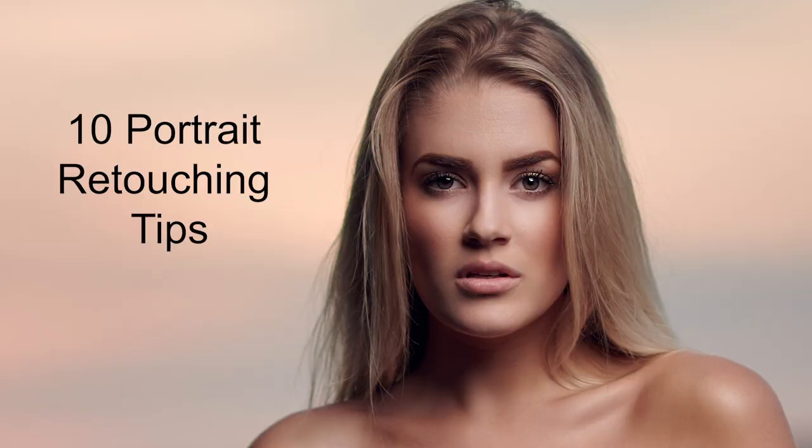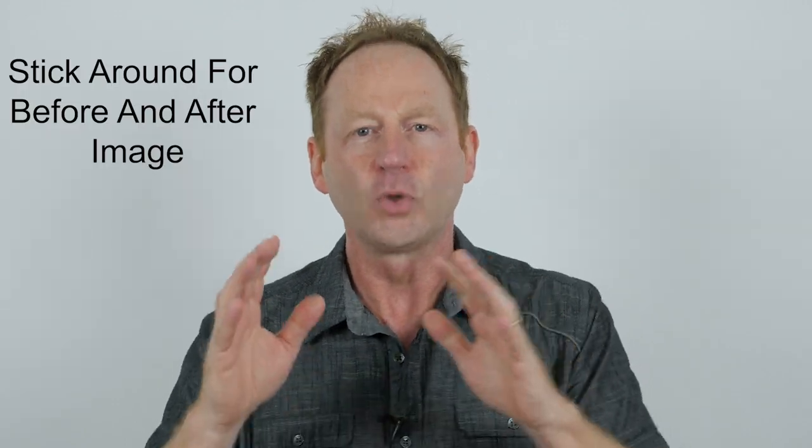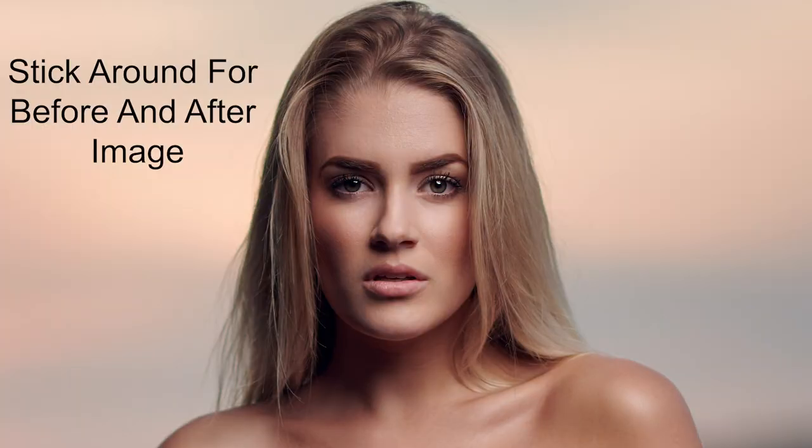Hey everybody, this is Craig back to Hear It. In this video I'm going to share 10 tips with you to instantly improve your portrait retouching. Make sure you stick around to the end because there's a bonus tip 11, plus I'll walk you through a before and after image.